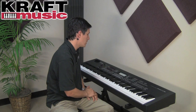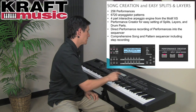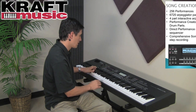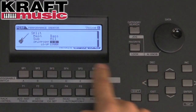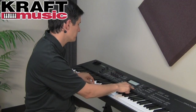If I'd like to split the keyboard in the Mo-X, all I have to do is use Performance Creator and push the Split button, and my sound is instantly split halfway across the keyboard. If I'd like to change that split point, I can simply highlight it on the screen, push the Shift button, and select where the keyboard split point is designated.